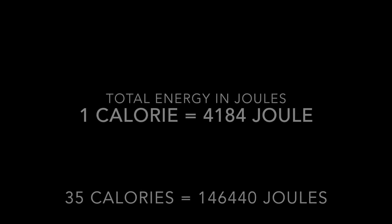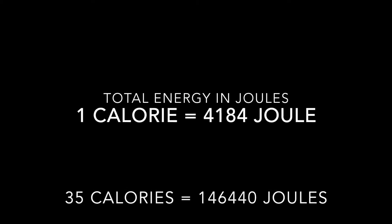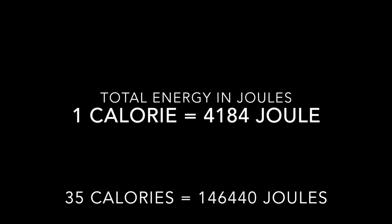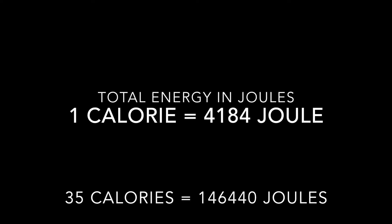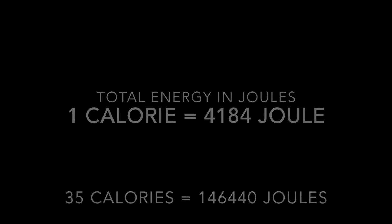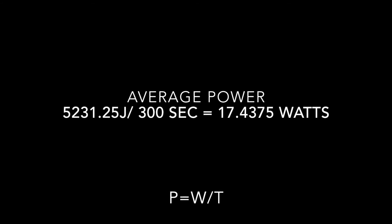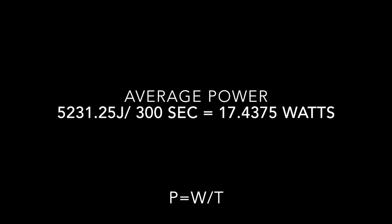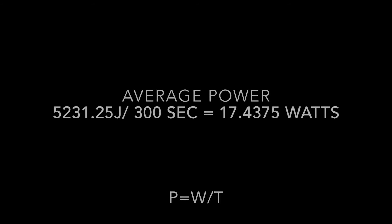1 calorie equals to 4,184 joules. 35 calories equals to 146,444 joules because you multiply 4,184 joules by 35 calories. The power equation equals to work over time. My work is 5,231.25 joules over 300 seconds equals to 17.475 watts.